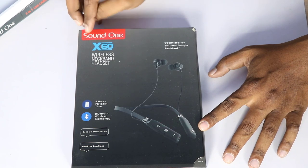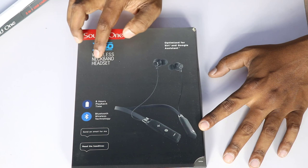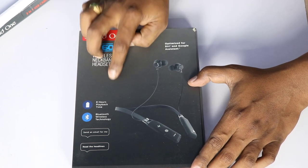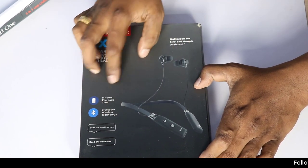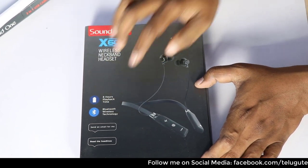Next, we have the Bluetooth earphones. Sound One X60 is a wireless neckband. A lot of people prefer these neckbands. Look at the design. It mentions playback time, Bluetooth, wireless, and the technology used.